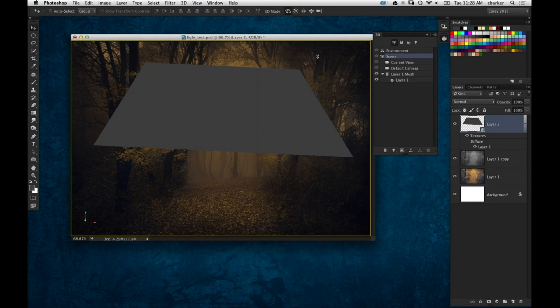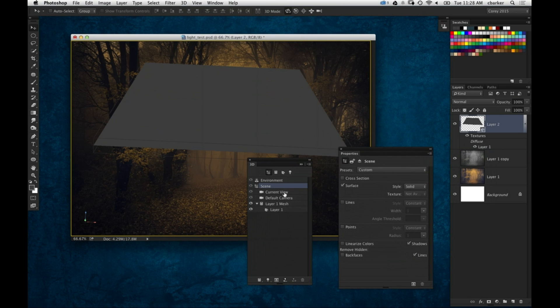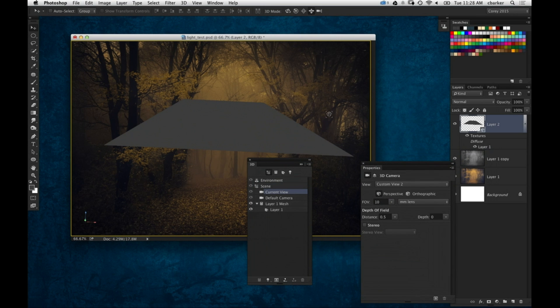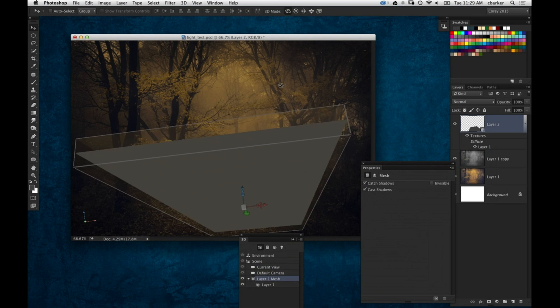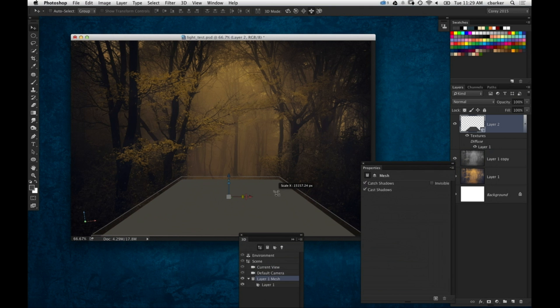I'm going to take this and rotate it back in space. Let's go ahead and open up the 3D panel — we're going to need both this panel and the Properties panel. The first thing I'm going to do is go to the current view and bring the field of view down to around 10, for a much wider angle so we can see this with a little more perspective. I'm using the Slide tool, clicking and dragging down to slide the 3D object closer to me in 3D space. Now I want to position this three-dimensional plane roughly where the trail is on the ground, and rotate and push it back to right about there. I'll use the widget to widen the area and place it right about there.